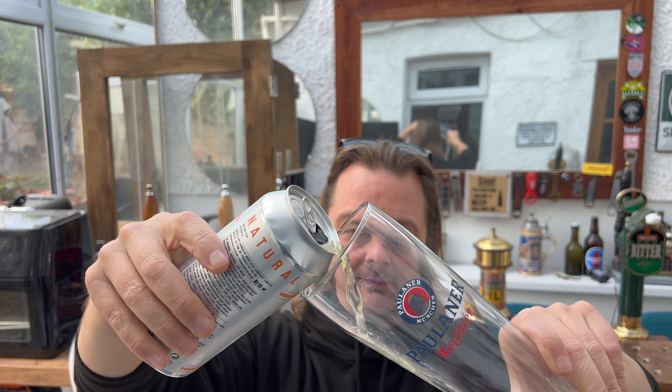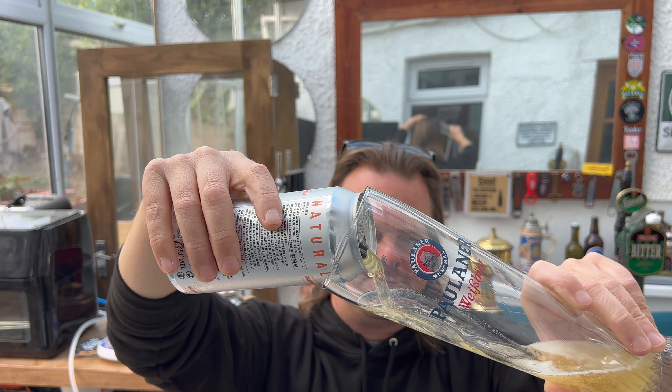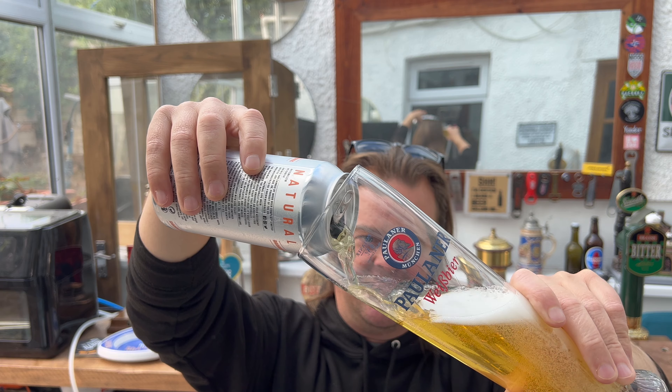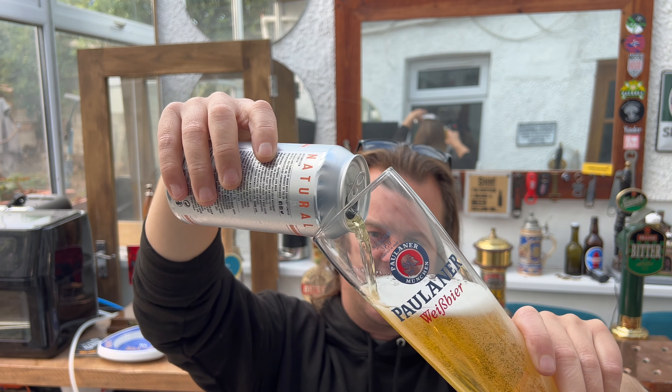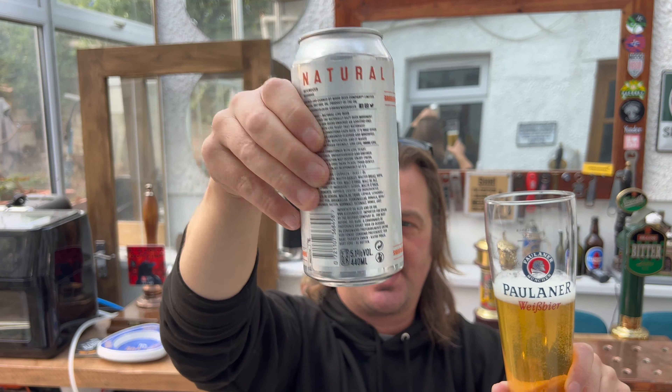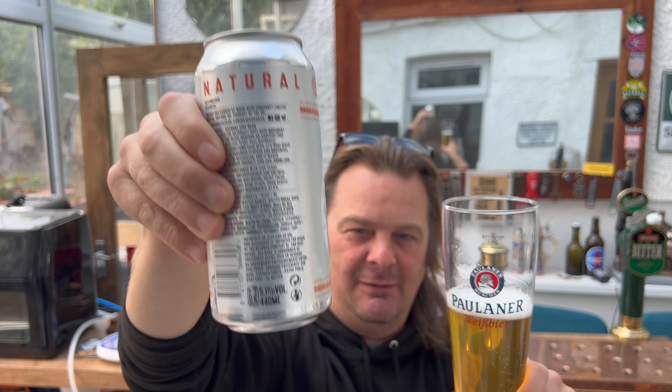Of course, I've got a weiss beer glass — very important. If you buy this beer and you haven't got a weiss beer glass, see if you can find something tall, like a taller chimney-type glass. It benefits weiss beer so much. I know it might sound silly me asking you to go and get a big tall glass for your weiss beer, but it makes such a difference, I promise you.